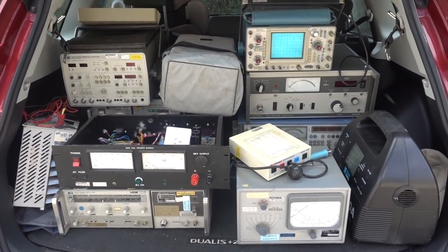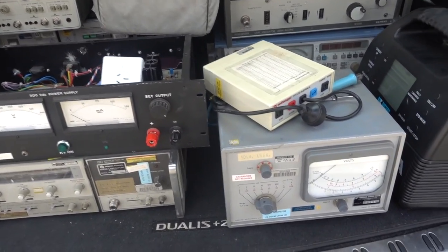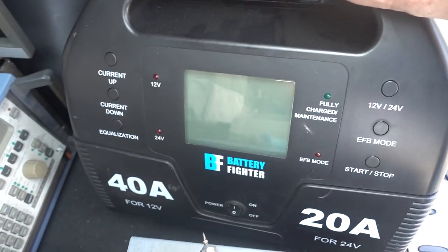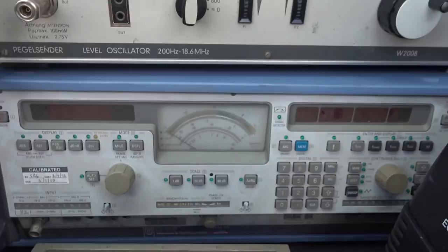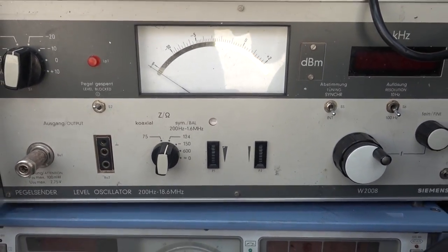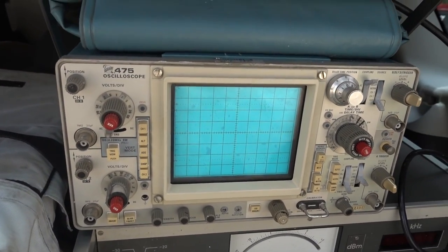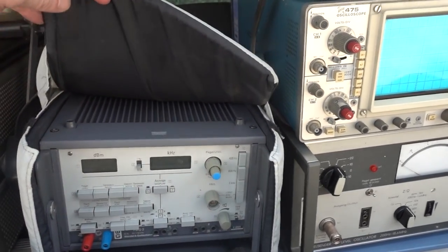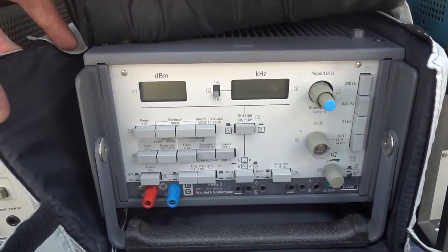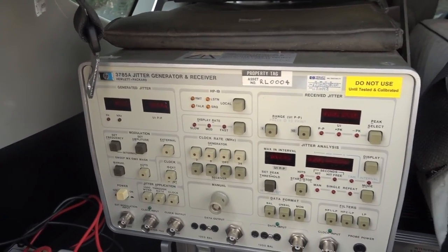Here we go, we've got a boot full of stuff. It's not particularly worth much, if anything, but gonna be lots of interesting teardowns. We've got the Marconi millivolt meter, some sort of battery charger, a sweep generator or something, and the Siemens level oscillator at 18.6 meg. We've got a good old Tek 475 scope — I think it's got the user and service manual in the top of it — in the original padded bag. Wandel and Goltermann, some sort of generator — noise, level, flat — some sort of industry-specific gen. We've got the HP 3785 jitter generator and receiver — it's ancient, they basically go for scrap weight on eBay.